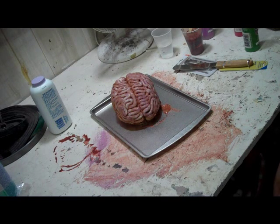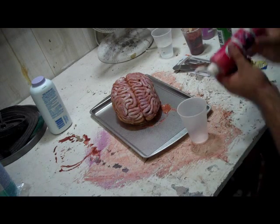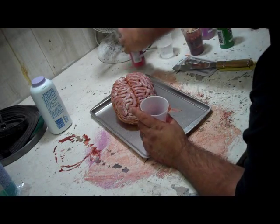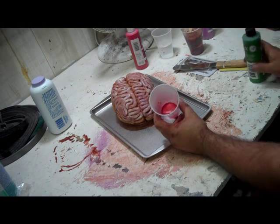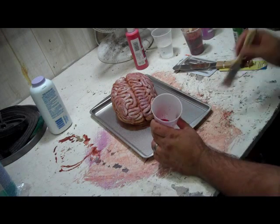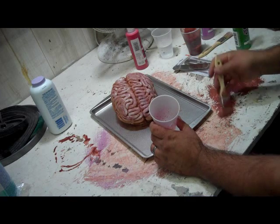I want some viscera around that, so I am going to use a bit of the red in a cup. Christmas red does not look like blood — it looks like Christmas. Everybody loves Christmas, and people should not love blood. I am going to put a little bit of green in there, clean off my brown brush, and use it to mix up this red and green, which will darken that red a little bit.